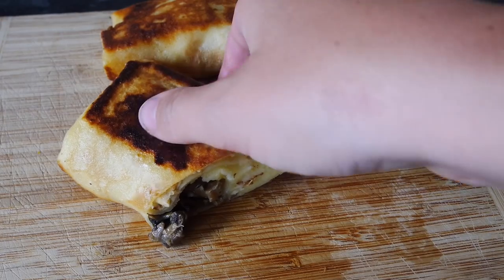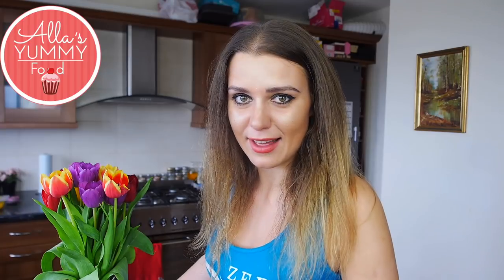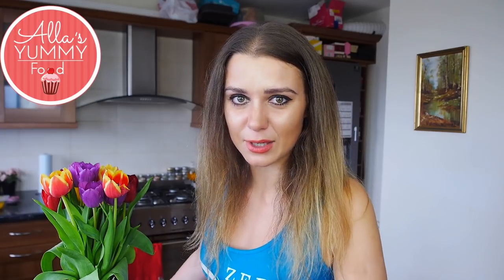Hi everyone, welcome to my channel, All is Yummy Food. Today I'm gonna show you my favorite recipe of pancakes stuffed with mushrooms and potatoes. This recipe is quite filling, and I love to eat it with sour cream — for me that's like my perfect comfort food, something great for dinner, breakfast, or lunch, any time of the day.